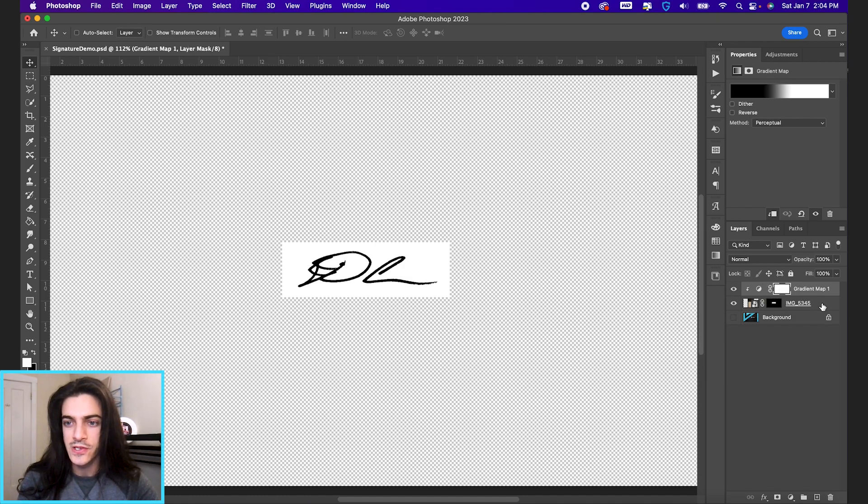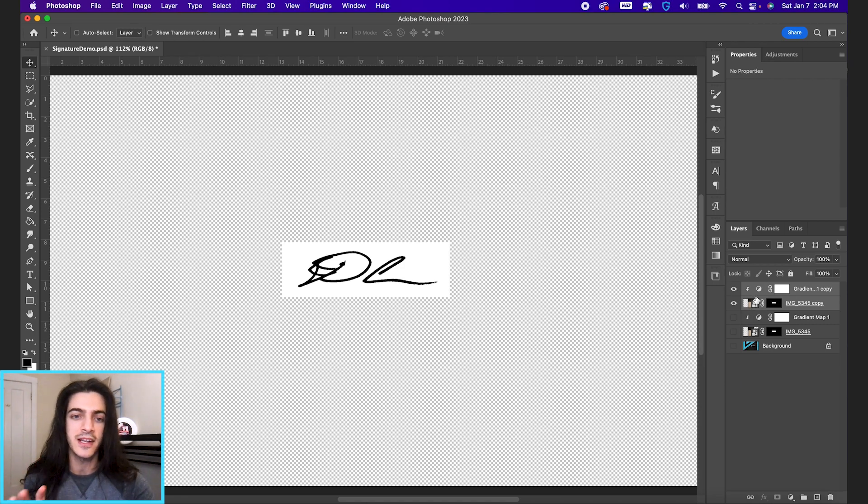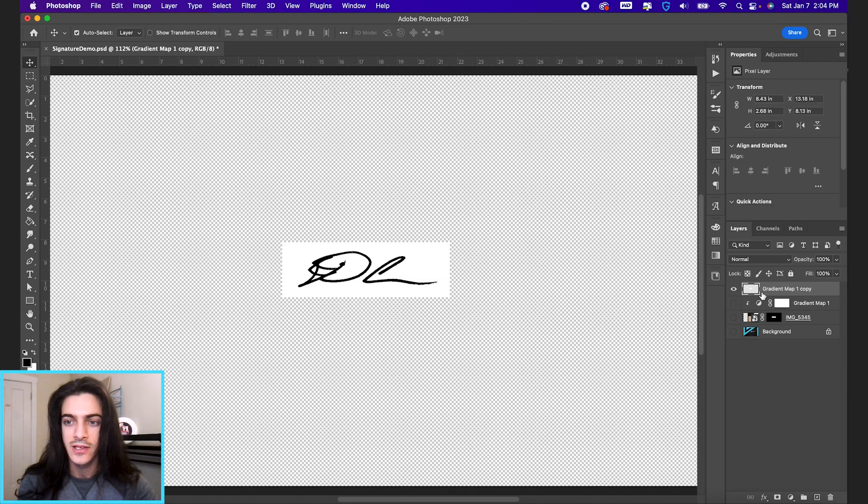We have this black signature on a white background. I'm going to select both of these layers and duplicate them just in case we need to make changes later. I'll hide the two original layers, and then merge these two layers together so we just have a single layer with the black signature on a white background. Command+E is the shortcut to merge layers. Now we just have the rasterized flattened image of our signature.